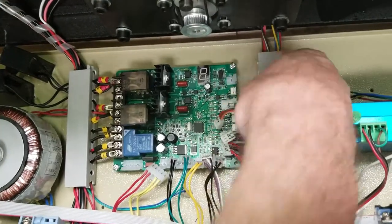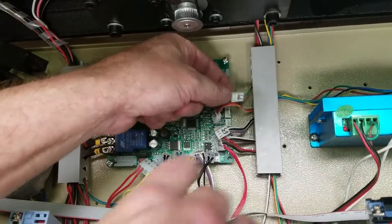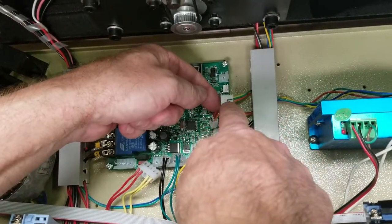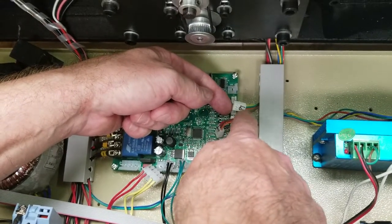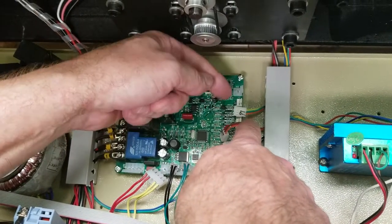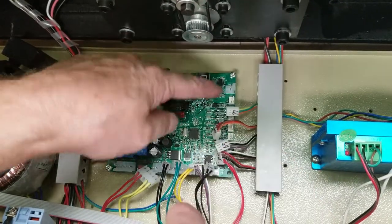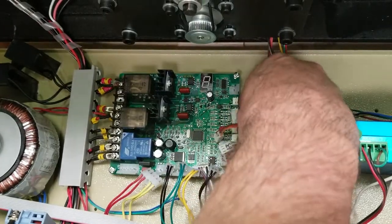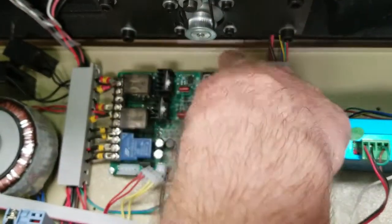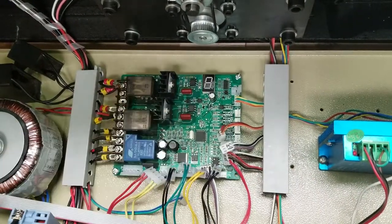Right now I'm going to start plugging these things back in. I'm going to pay very close attention to the numbers on these. If the numbers were not correct when you took it off, pay very close attention to make sure they're correct. If they're not, get a fine tip Sharpie and make sure the correct number on the wire corresponds with the number on the plug on the board. It's pretty simple — I'll go on down and plug all these in on this side.